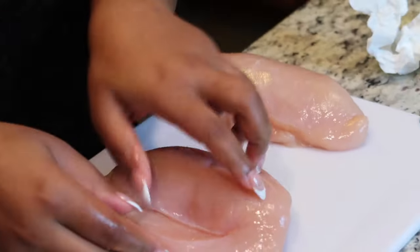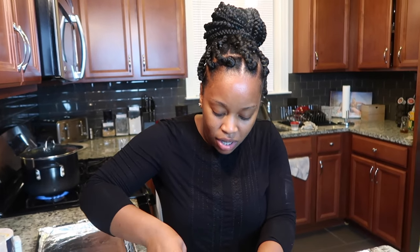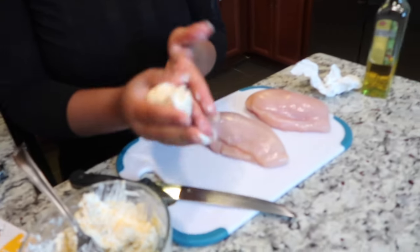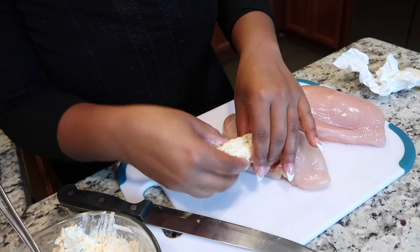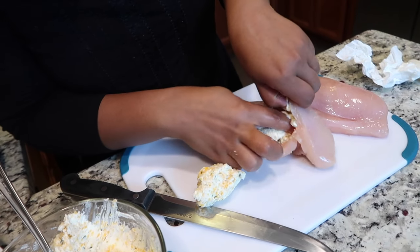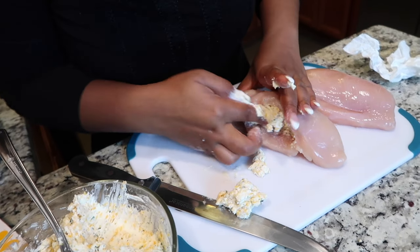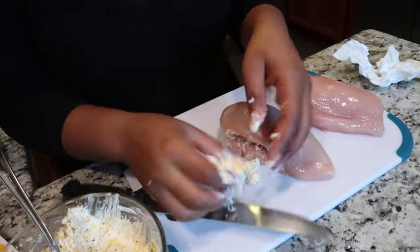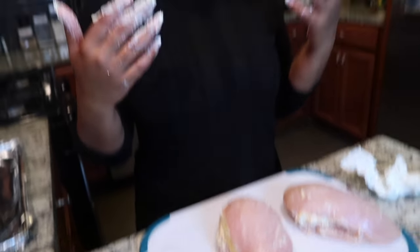Now here comes the fun part - I'm going to stuff my chicken breast! I was thinking about piping this in with a bag but the cream cheese filling is a little too thick for that, so I'll just use my hand, form it, and pop it in. This looks and smells so good! I'm going to pop this in there and then take another piece and put it in the other side.